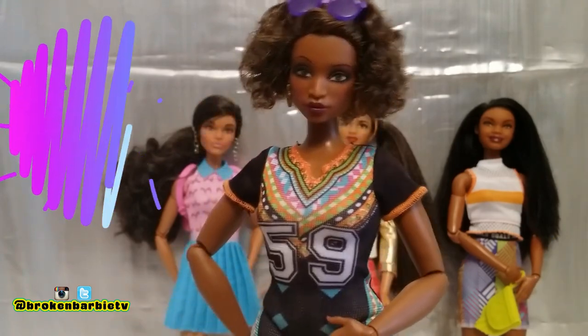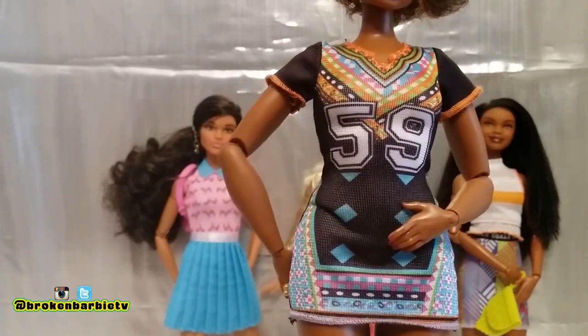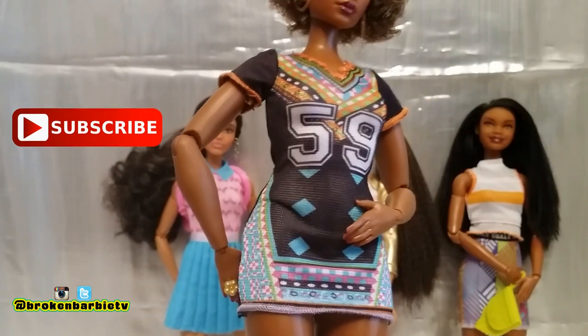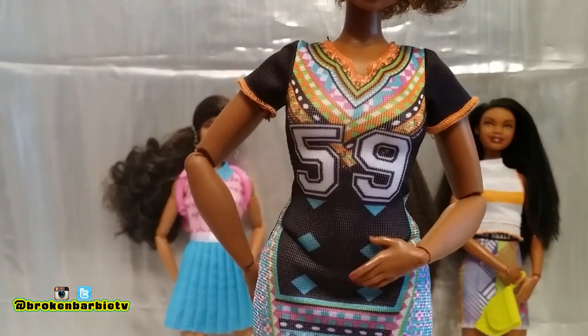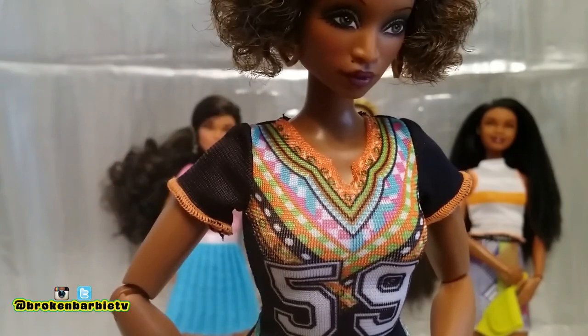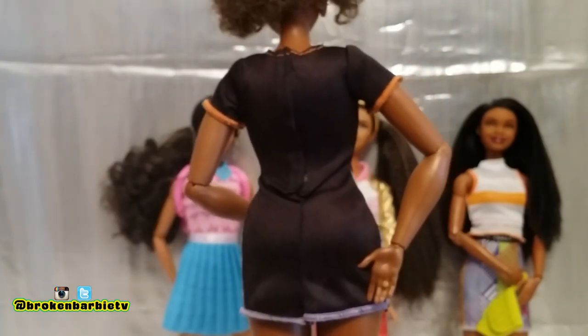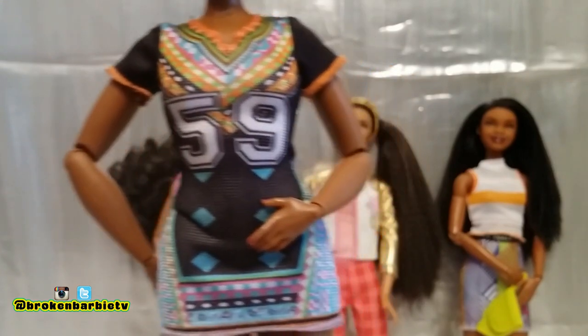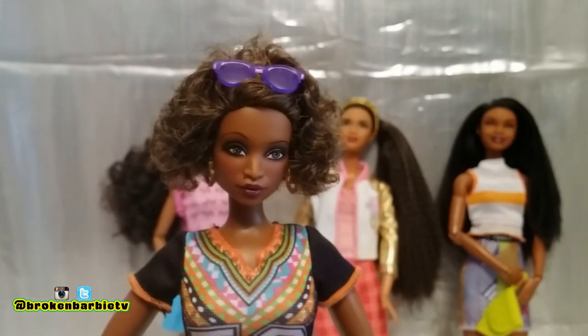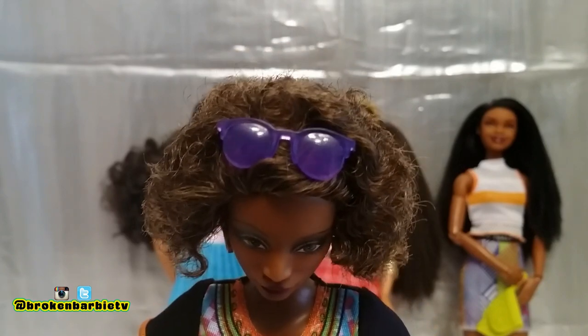Enid is wearing the last outfit and she's rocking a very simple look — just a one-piece mini dress. Some people refer to this as a dashiki dress, but it feels more like a jersey style. It's got the number 59 on the front, which is reminiscent of athletic wear, and it has a very tribal kind of print going on with lots of colors. The collar cut is nice. This dress is very stretchy and fits quite nicely on my curvy doll, though keep in mind Enid is articulated so her body type is not quite as wide as the fashionista curvy dolls. The accessory included is purple sunglasses, which are opaque but you can see through them a little. The outfit opens in the back with velcro.